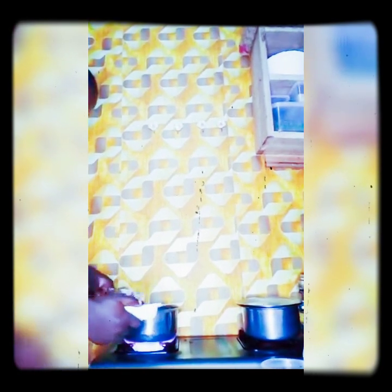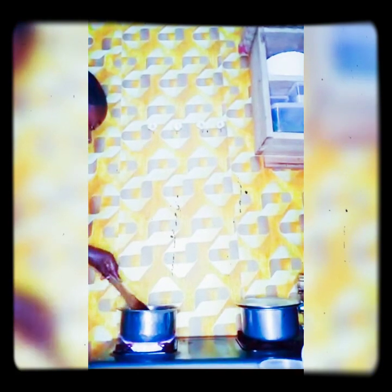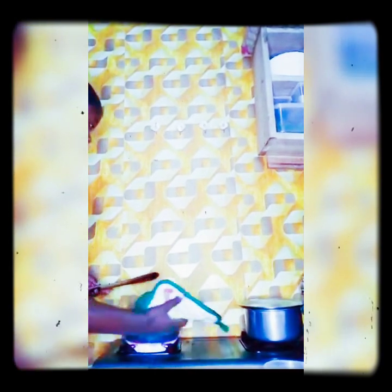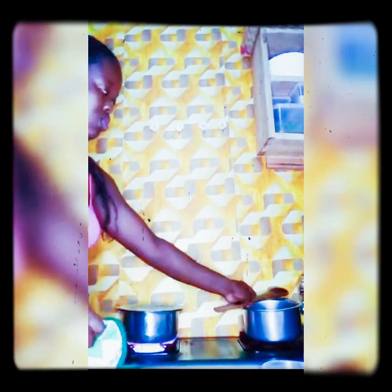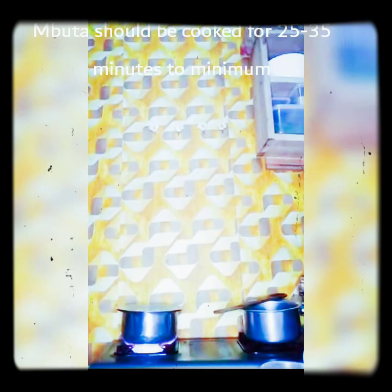My water is already boiled. Now I add the mbuta to the boiling water. This dish is always amazing. Make sure you add the mbuta properly. Cook the mbuta for 25 minutes.